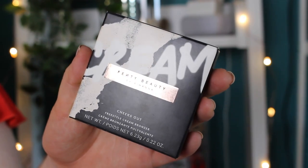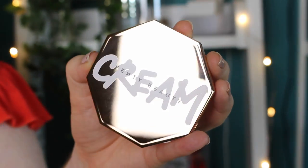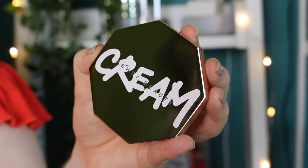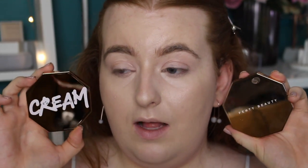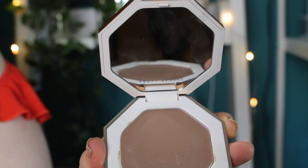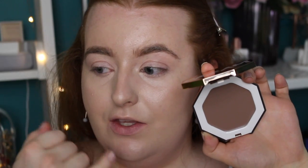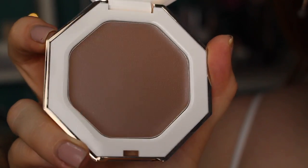The packaging is very consistent with Fenty's other releases — their standard style. When you open it, it looks almost identical to the powder bronzer with the same hexagon shape, but it's got the cream in white so it's distinctive. When you open it up it looks very gray because it's a cream reflecting the light, but if you tilt it down you can see the shade — a very grayish bronze, which is perfect for sculpting and adding some warmth. There are also little droplets on the product which I'm assuming is just moisture in the pan. It does have a mirror inside as well.